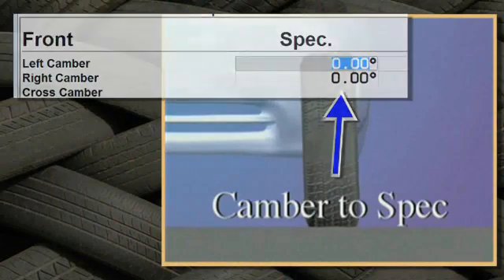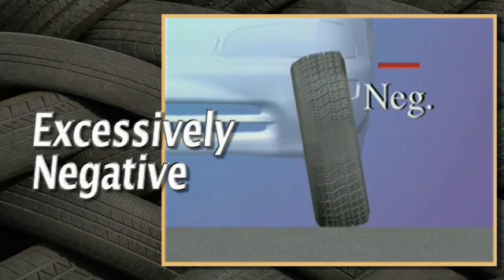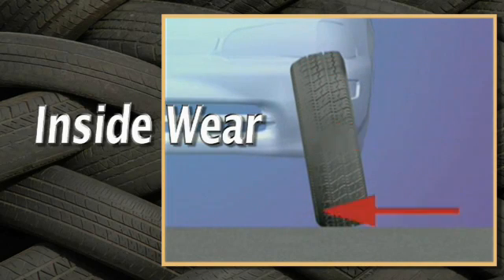Compare camber to the preferred spec. If camber is excessively negative, this may be the cause of the inside wear on the tires.